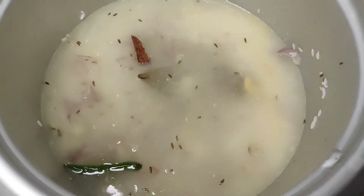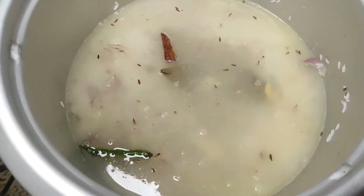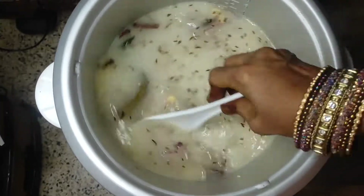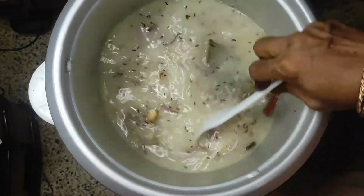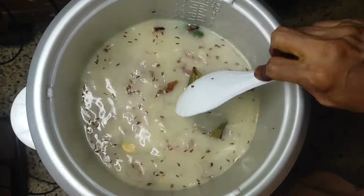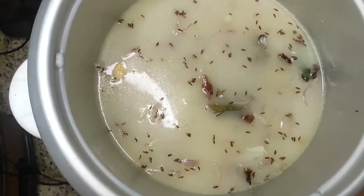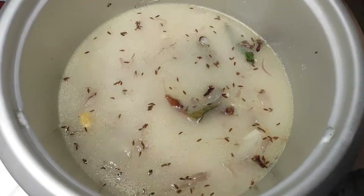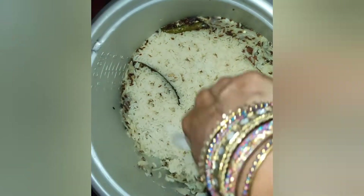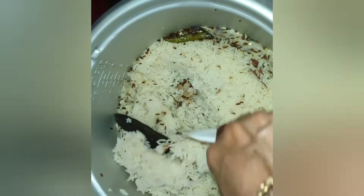You can see this in the description box. You can turn it off in the cooker and turn it off. Now we are going to mix it well. It is very soft.